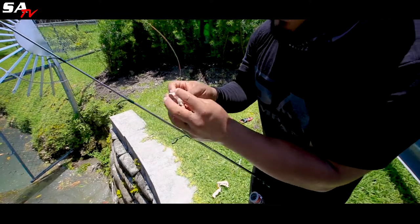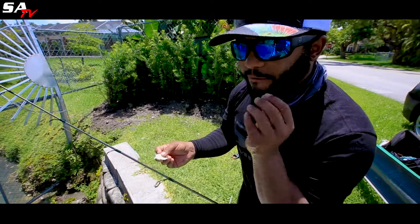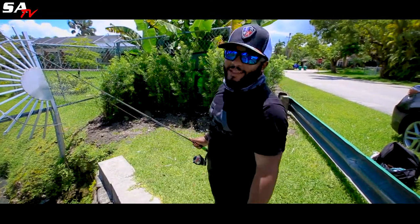Pinch it. When it's like a ball it falls too fast — this method will go down slow, give the fish time to find it, go up to it, eat it, run with it, then set the hook.